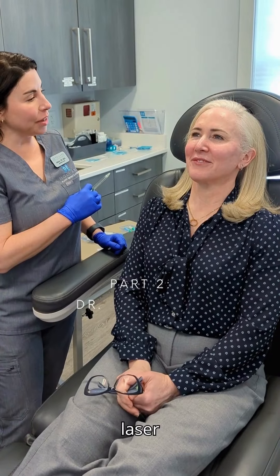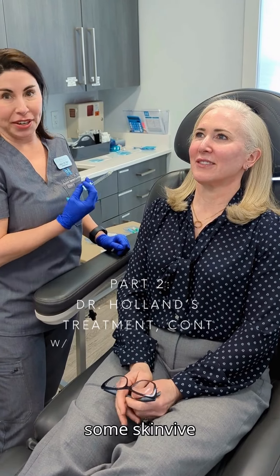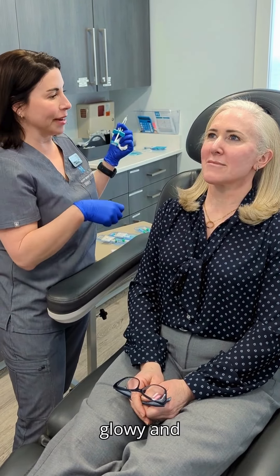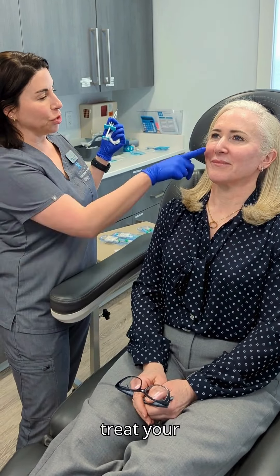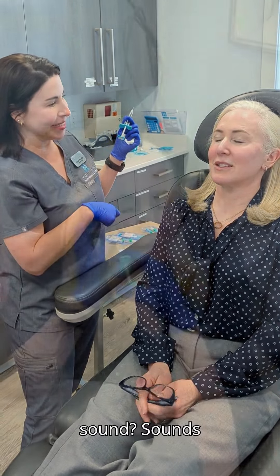You had your laser treatment yesterday, and today we're going in with some Skinvive to get you some hydration, plump the skin up a little bit, and make it look very glowy and healthy. We're going to treat your cheeks on both sides and a little bit around your mouth.